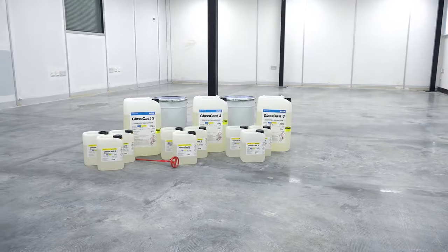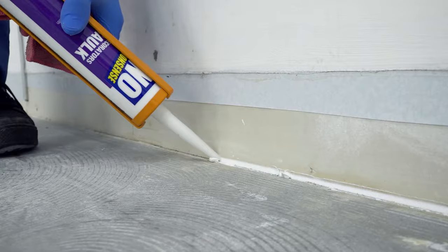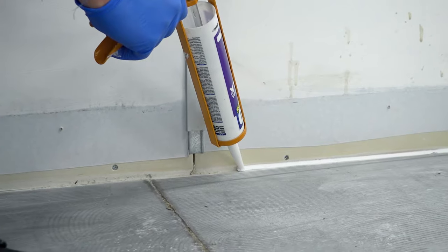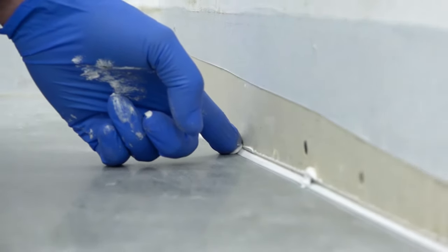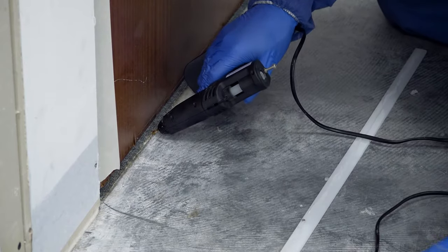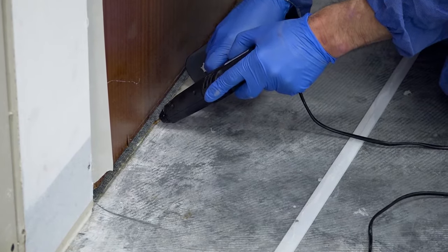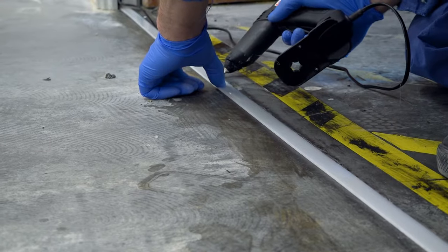As with so many jobs, the key to success is all in the preparation. The perimeter of the floor should be sealed so that the resin is contained from running under walls and skirtings. For this we're using decorator's caulk, but silicone sealant or acrylic adhesive would also work equally well. In the doorway, a strip made from polypropylene is hot glued into place to form a barrier. As resin does not stick to polypropylene, this can easily be removed once the resin is cured.